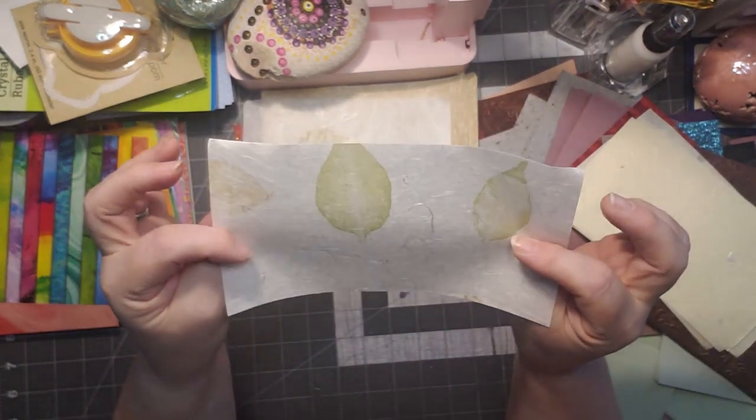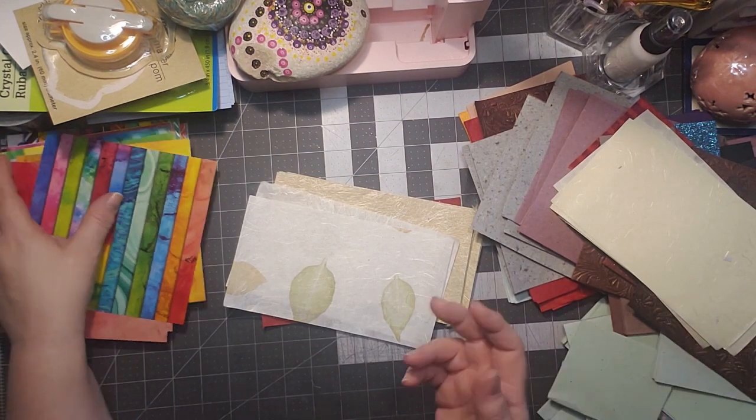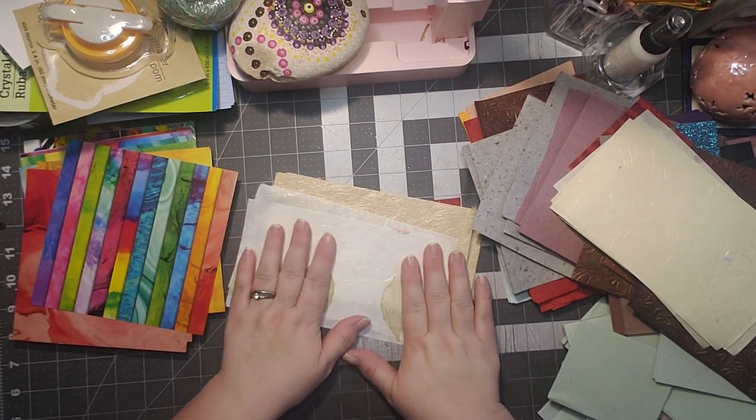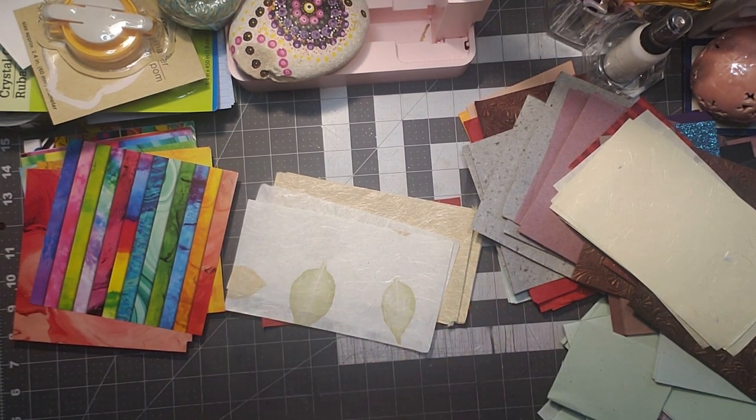I'm so excited about all these papers — we have so many papers from this haul. Thank you for watching and joining me going through all these papers. I truly appreciate you being here. Thanks for watching, have a great day, and I'll see you in the next video!